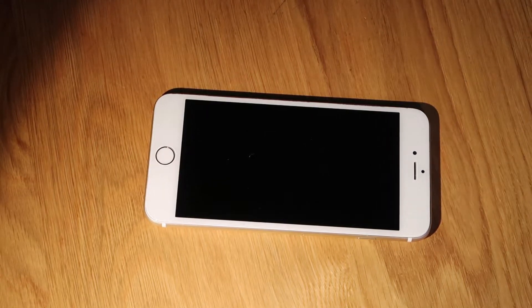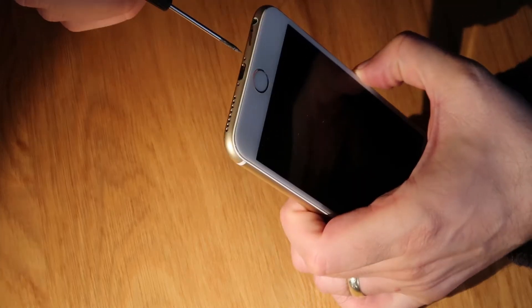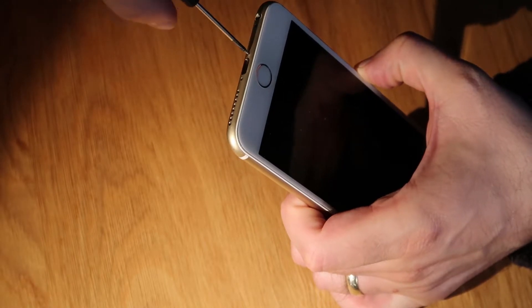Welcome to eRepairStuff. Today we're going to quickly run through replacing the ear speaker and front camera on the iPhone 6 Plus. We've been having some trouble with this one so we're just going to quickly remove the two and repair them.